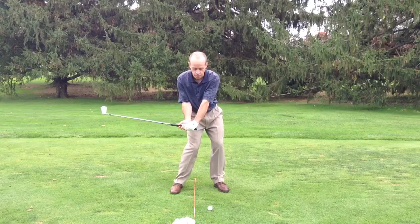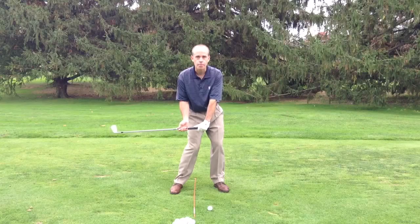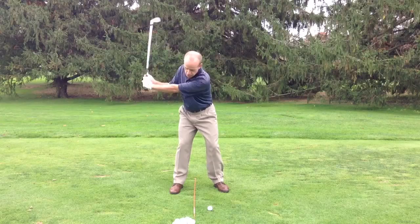Ideally, you want to maintain this wrist angle coming into the golf ball. This is stored up power that you can deliver at the last split second. It's also the proper angle of attack so that you can get that ball-turf contact.